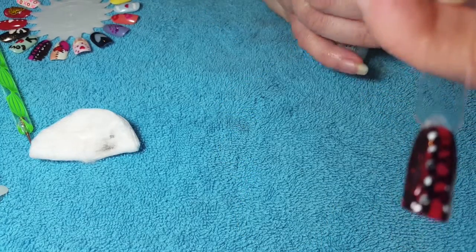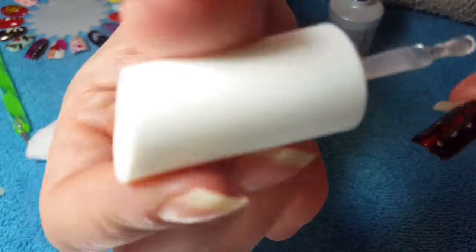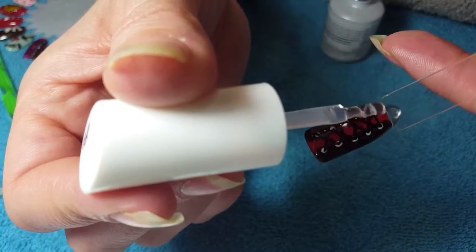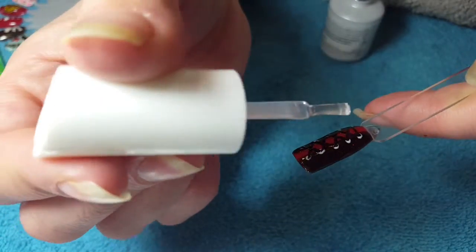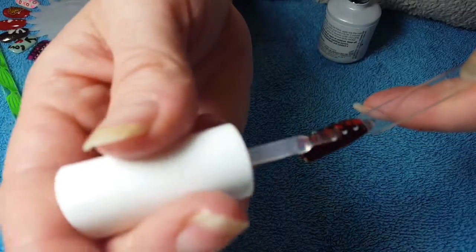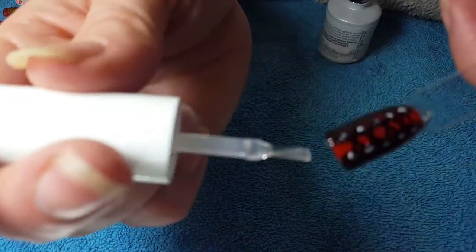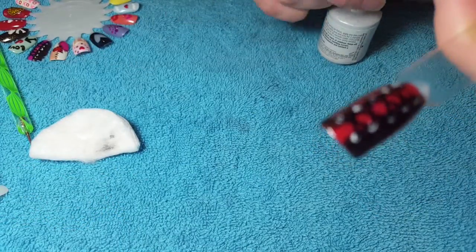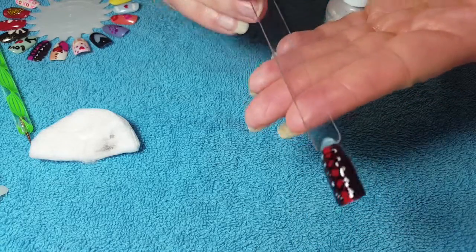Okay, where it has the Sharpie on, I find sometimes it has a tendency to smear a little bit, so make sure your top coat is nice and thick so you're not dragging too much — just gliding over the top — and it shouldn't smear. Pop that in to cure.